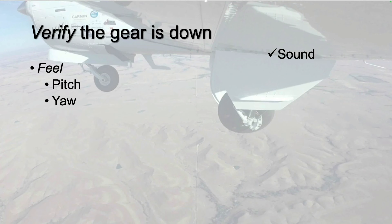Does gear extension feel right? Does it create the same pitch change and yaw — or lack of yaw — you normally expect? Or does the airplane behave differently, suggesting the drag from gear extension is not normal?